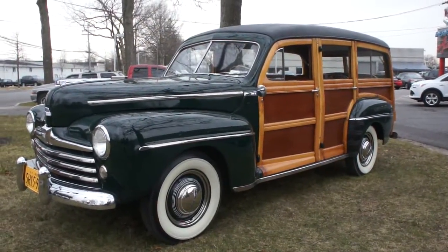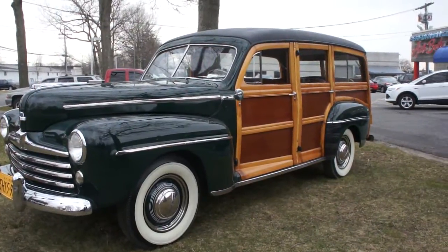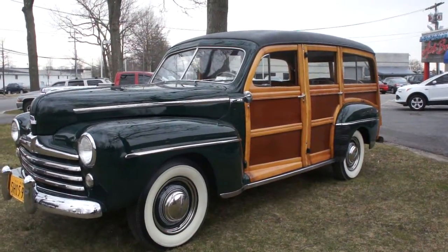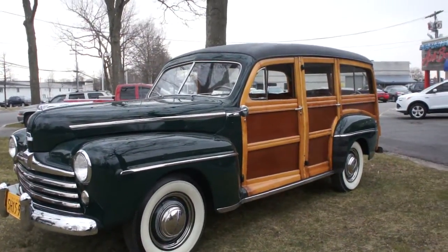Hey guys, thanks for joining us today. Michael here at Weeby Autos. Today we have a gorgeous Woody — it's a 1948 Ford Super Deluxe. This is definitely the one to have. Absolutely beautiful. I've got Mr. Rubio here, he's going to tell us a little bit about it. How are we doing today, Tom?